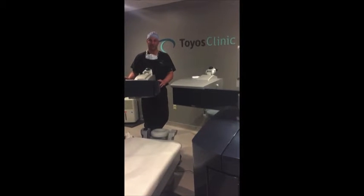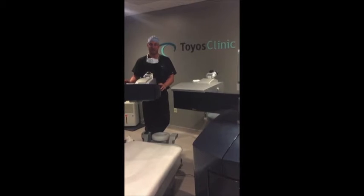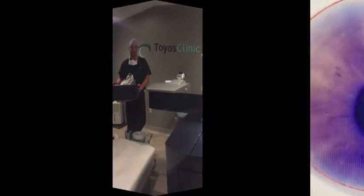Hi, I'm Dr. Toyos of Toyos Clinic, and we created this video to show you a new way of doing cataract surgery: custom cataract surgery using the WaveLight Laser.